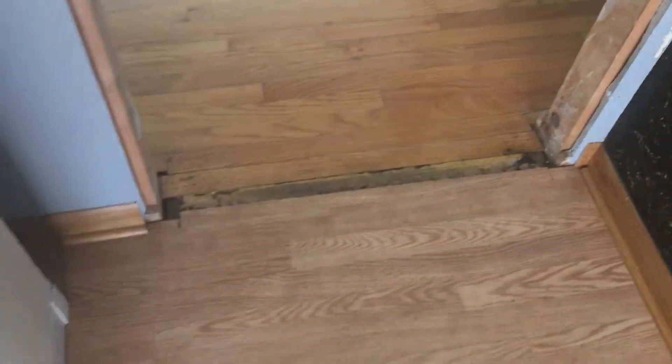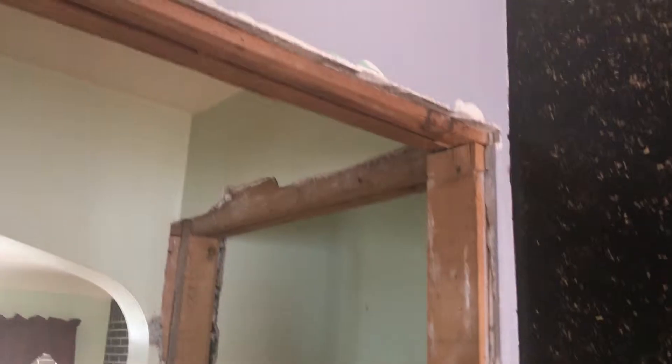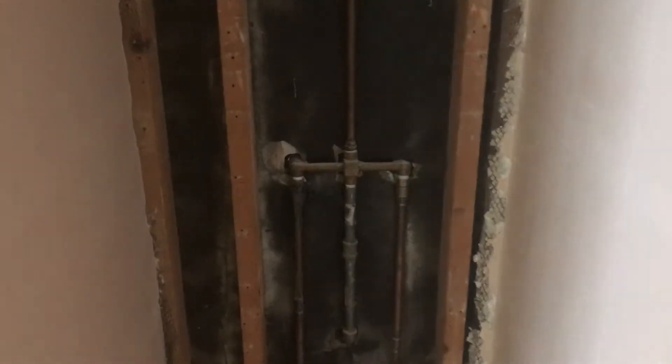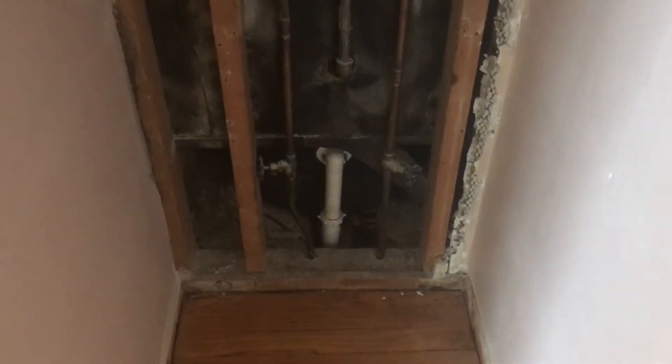We need a trim piece for this little area here. We've got to build this out with some drywall and corner bead, as well as this area here — this is a majority of our work. You've got trim up and around the doors. These are the closet doors where we can throw in a piece of drywall back here. Make sure that you leave an opening so that people can open this area and get to the back of that plumbing if ever needed.